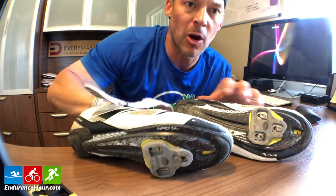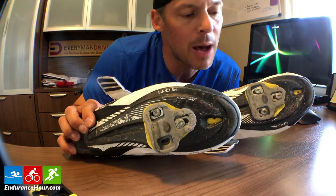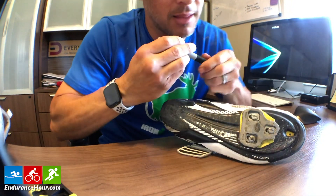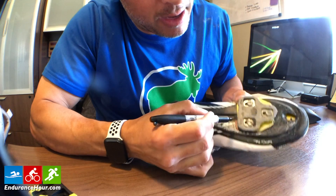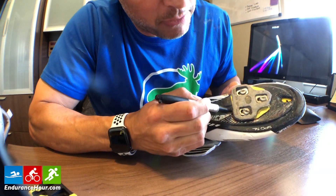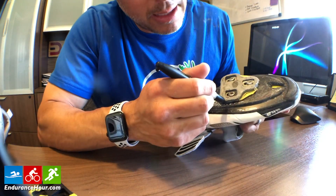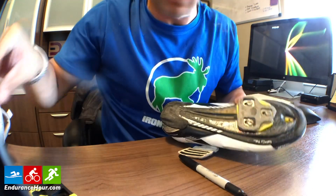Today I'm changing out the cleats on my Shimano cycling shoes. This is the brand I just bought. These are in dire need of swapping out — this one in particular. I'm marking the edges of the cleat so I have it in the same position as before. I do have this yellow spacer in here, which gets in the way a bit, but I've already made a little marker in there.